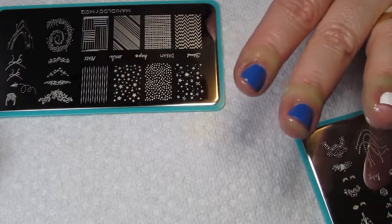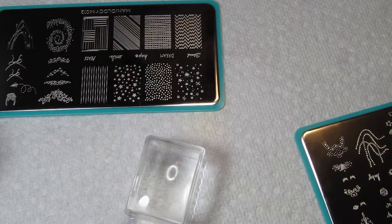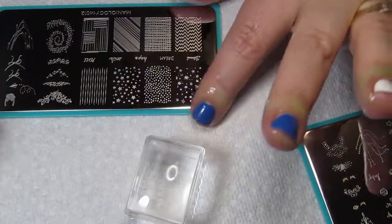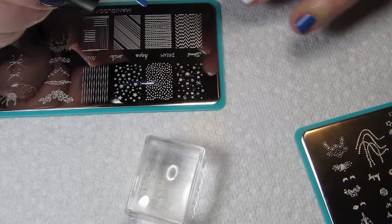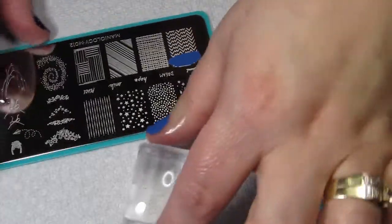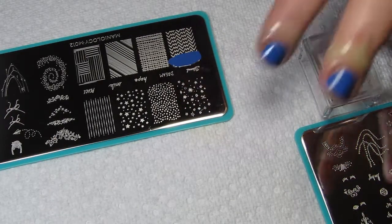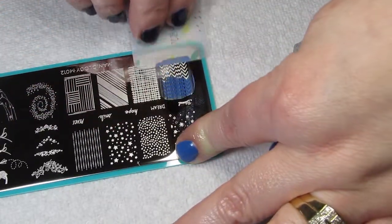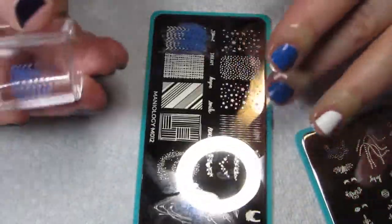I've got my tape, I've got my stamper — that's the new stamper, you can see it still has the name on it. I want to stamp the lid, so I'm going to use a pretty full design for that. I put a line of polish — I didn't put enough on there, that's one thing — then a scrape and a roll. See how easy that came up? I know a lot of people are having trouble with these ice cube stampers and I don't.